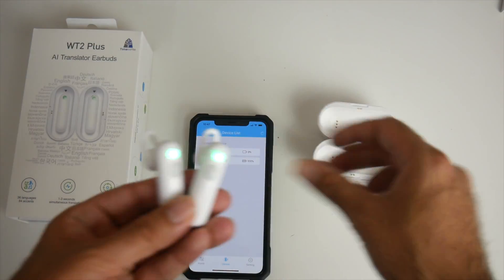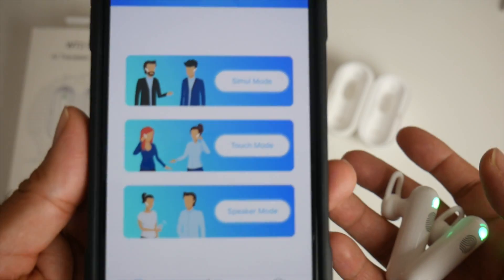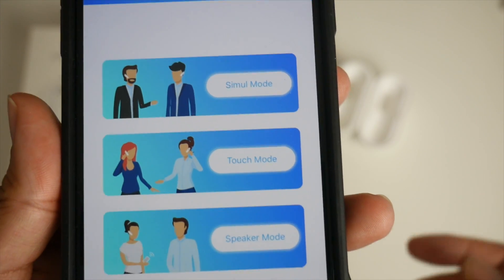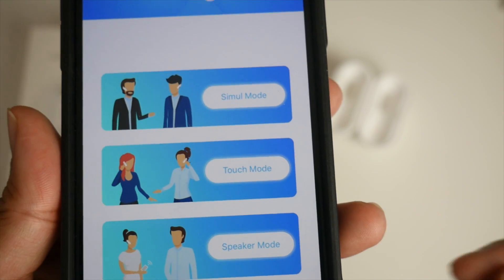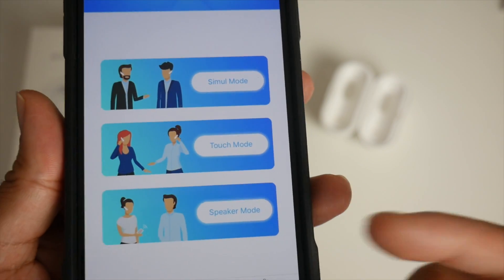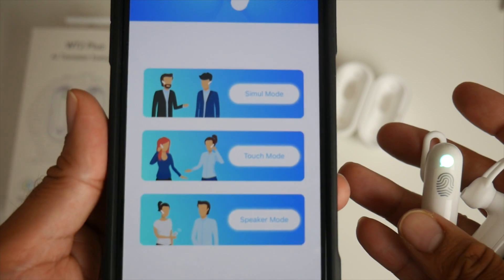As soon as you take the earbuds out of the case, the green light turns on and they appear immediately in the smartphone app's device list. Once connected, there are three modes to choose from: Simul mode for completely hands-free natural conversation; Touch mode, which works like a walkie-talkie where each person touches to speak then releases and it translates automatically; and Speaker mode, where one person wears the earphone and the other hears the response on the mobile phone — useful for translating to a group.